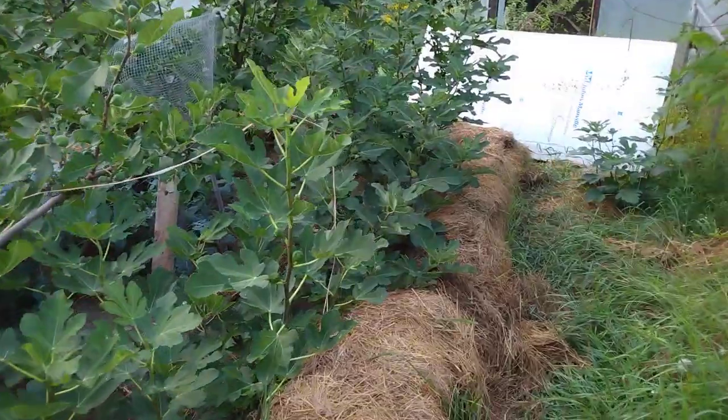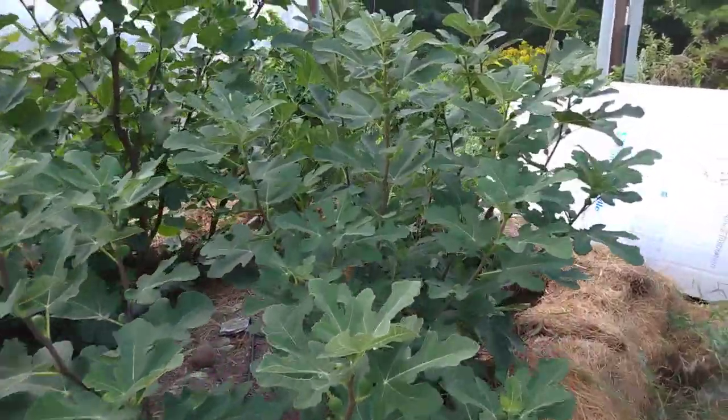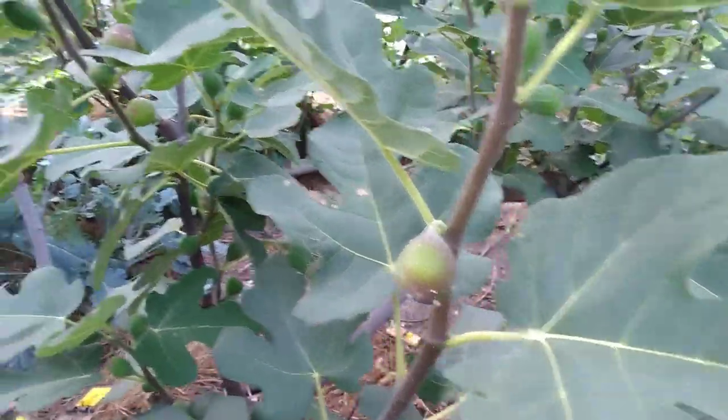One of my next favorites is this one here — it's called Saint Rita. It's also ripening figs now. About a week ago you could see one ripening; I've taken all the figs off today.